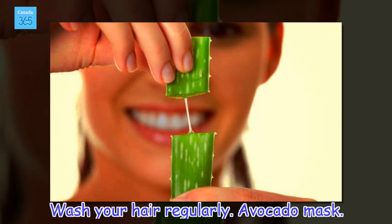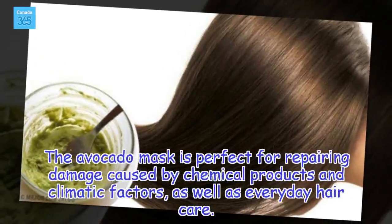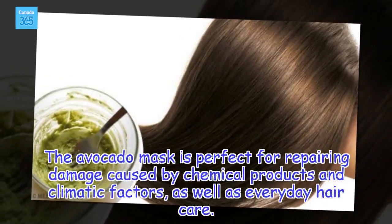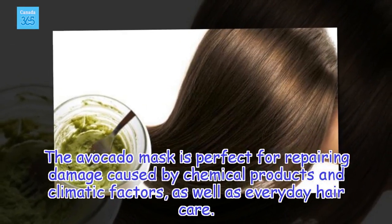Avocado mask. The avocado mask is perfect for repairing damage caused by chemical products and climatic factors, as well as everyday hair care.